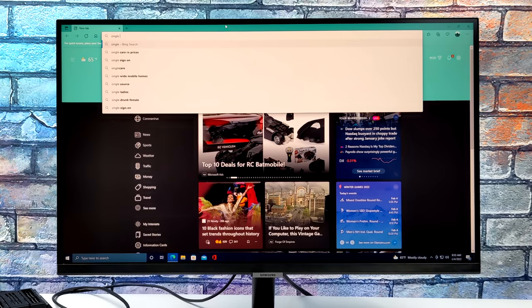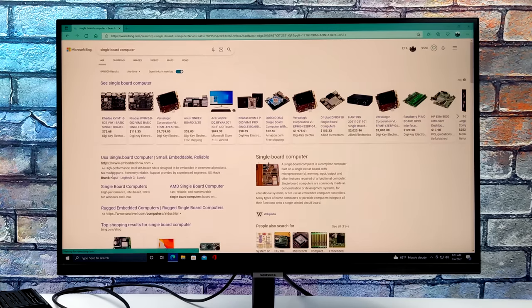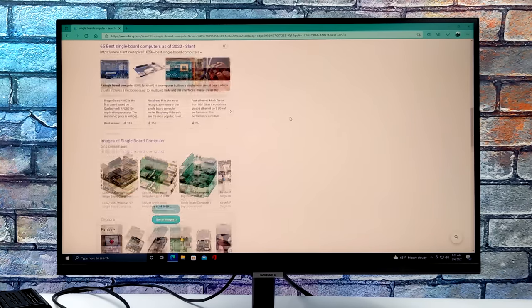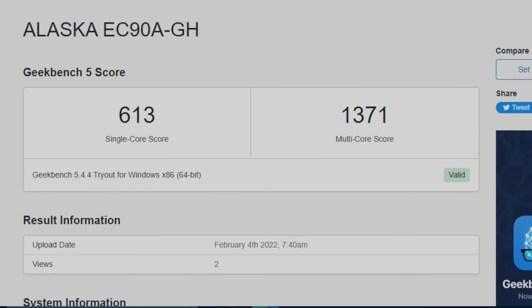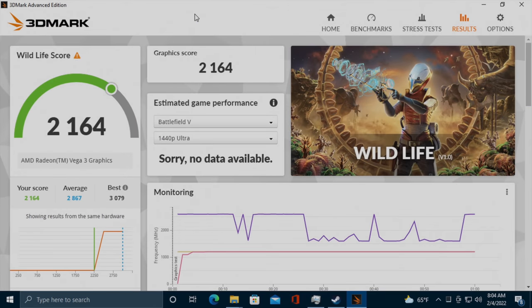One thing I always like to do with these machines is run some benchmarks. First up, we have Geekbench 5 coming in with a single core score of 613 and multi-core 1371. In the grand scale of things this is still on the lower end, but for its size and power consumption I think it came out with some decent scores. The other benchmark I ran was 3DMark Wildlife, which tests the Vulkan performance of the built-in GPU — we got a total score of 2164. These benchmarks aren't stellar, but given what this thing is, I think it's doing a pretty decent job.